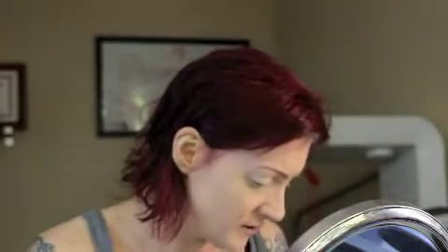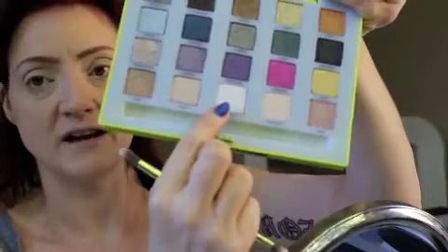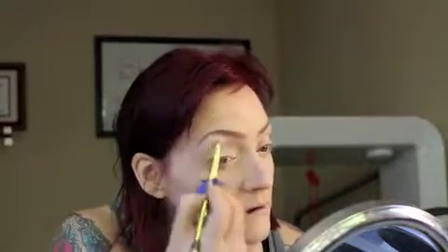I like to put my brow color on first. There's not really a good brow color in here. I guess this color Anonymous would be okay, but it's too shiny and iridescent. Maybe this Anonymous color, let's try it — yeah, it's fine for a really natural kind of brow color.